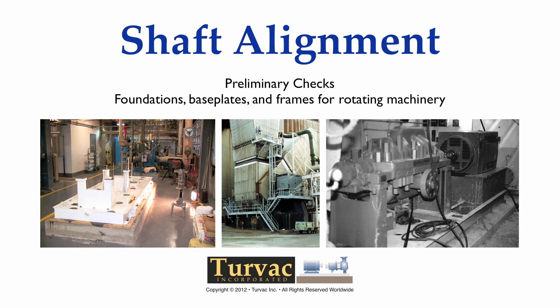Hello and thanks for your continued interest in the subject of shaft alignment. This tutorial on preliminary alignment checks and corrective measures will discuss information that will hopefully assist anyone who is responsible for installing or maintaining rotating machinery, for people who evaluate the operational or mechanical performance of machinery, and for technicians and engineers who are responsible for rotating equipment.